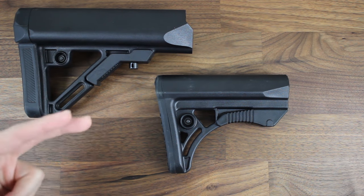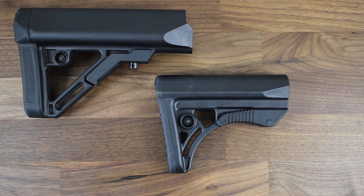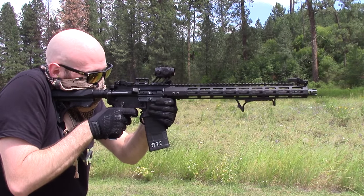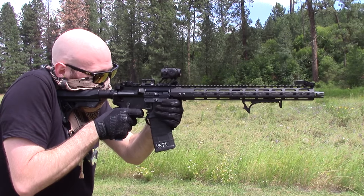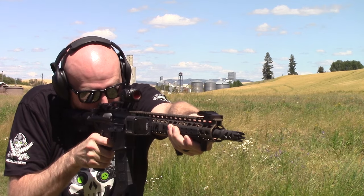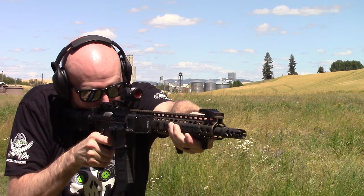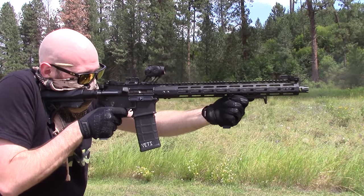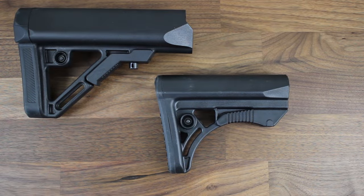And just like its bigger brother, it's made right here in the USA. This stock I really enjoyed shooting as well, but for entirely different reasons. This thing is small, thin, sleek, and lightweight. My AR just seems faster when this stock is installed, as it should when compared to the bigger brother. This stock just keeps it simple, and I like simple. All in all, guys, another product worth checking out if you're in the market for a stock.